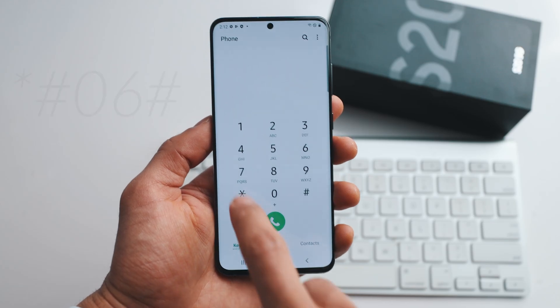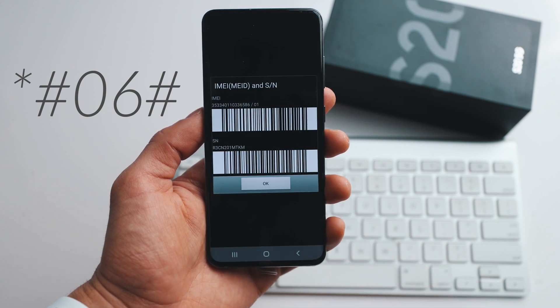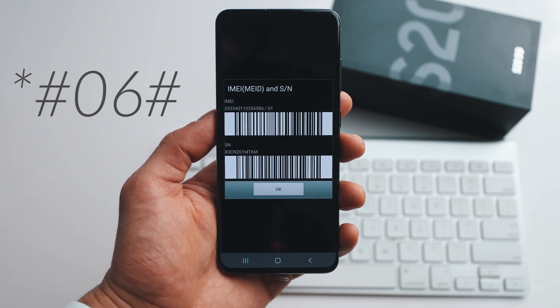We're going to start by getting the phone's IMEI number. To do that, simply open the dial pad as if you were making a call and type the following command. I'm going to switch camera so you can see what I'm doing. We're going to dial *#06#. As you can see, your phone's IMEI number will show up on the screen and we will use only the first 15 digits — ignore the last two.